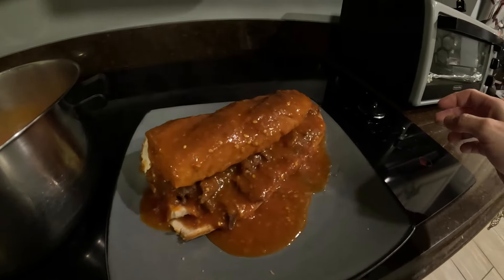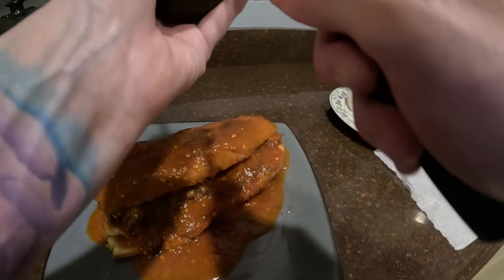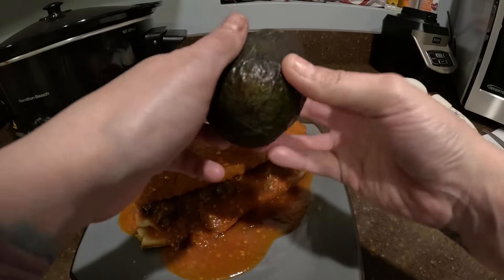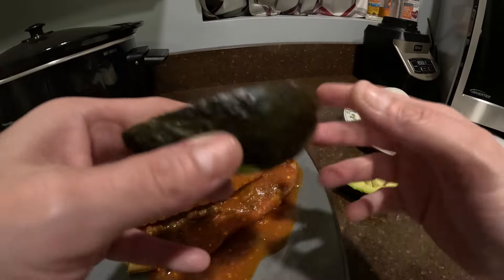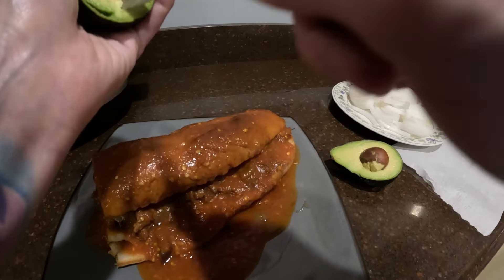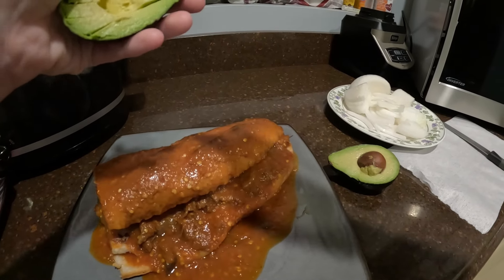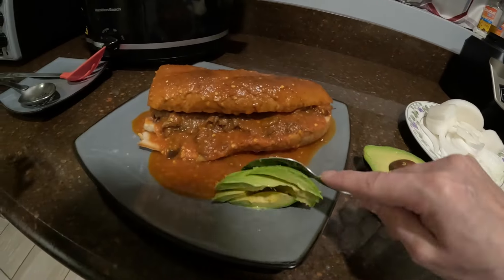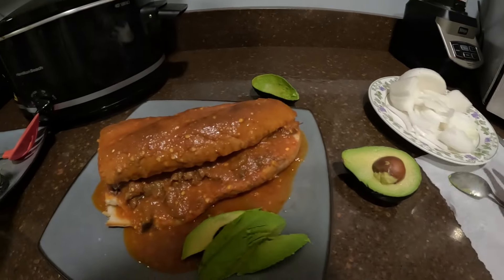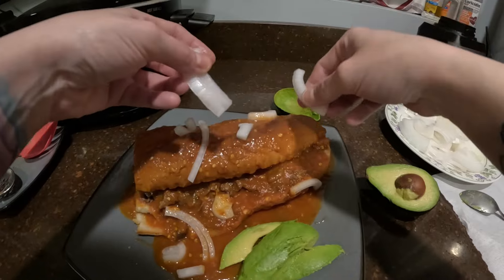Yeah, y'all, so that's what it's supposed to be. Now, you guys, I am about to add some avocado. Y'all, make sure you guys wash these before you cut them. That's all I'm having, and yes, I'm gonna add some more onion.